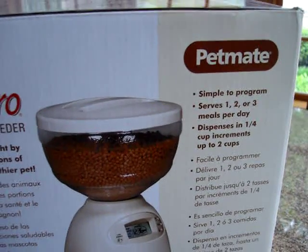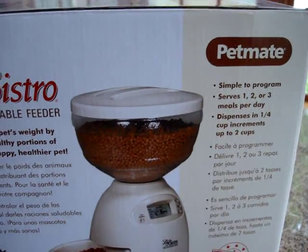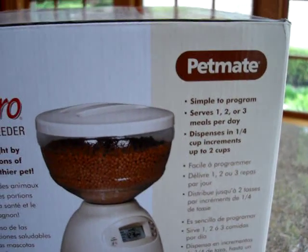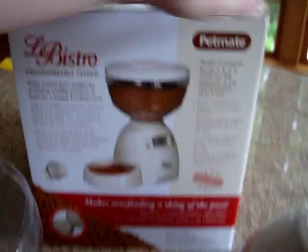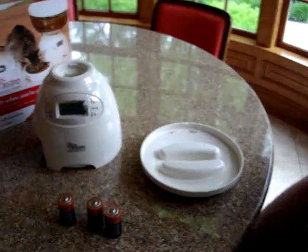You can serve one, two, or three meals a day, and as it says it dispenses in one-fourth cup increments up to two cups. Bill is going to show us how this works.